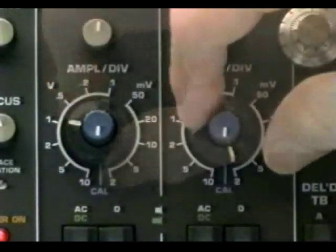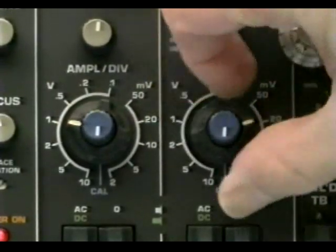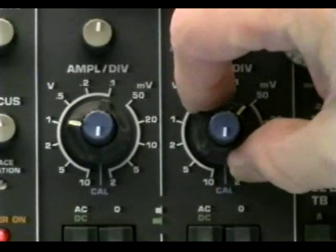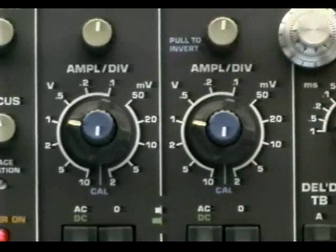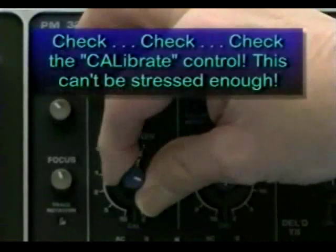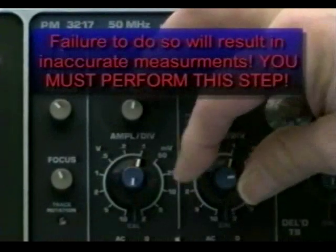The vertical attenuator control functions much like the range switch of a volt-ohm-milliamp meter. Both channels operate in identical fashions and allow the operator to select different vertical input sensitivities for each channel. Here, the technician is verifying that the vertical attenuator vernier control is in the calibrate position.